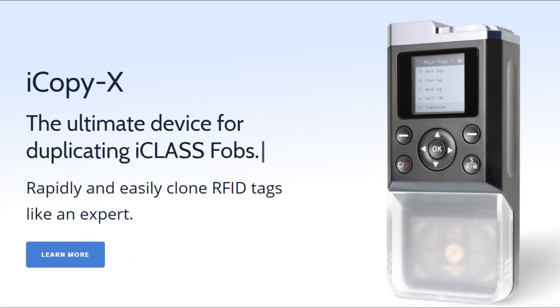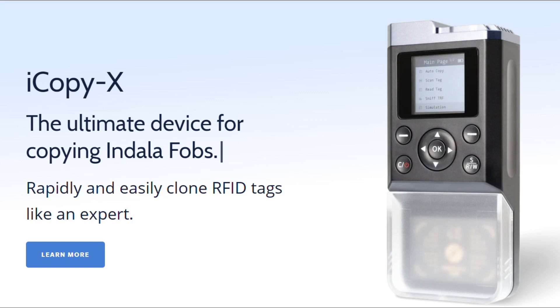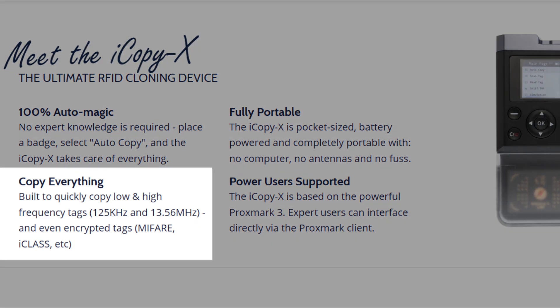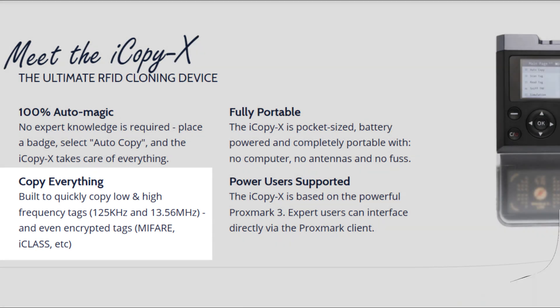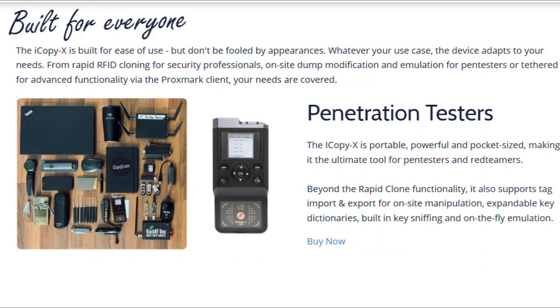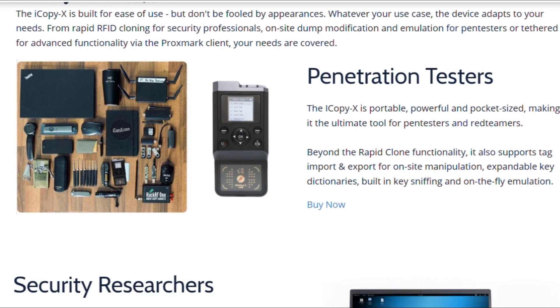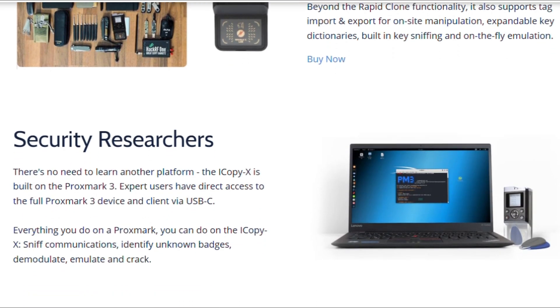Next up is the iCopyX, a next-generation RFID and NFC duplicator designed for advanced access control testing. It automates the process of cloning, cracking, and emulating various card types, making it a must-have for penetration testers. This device is so advanced it can even crack encrypted cards, making it a favorite among security professionals who need to test the vulnerabilities of access control systems.